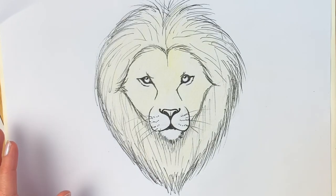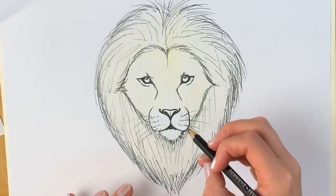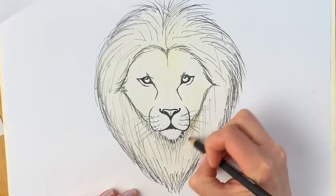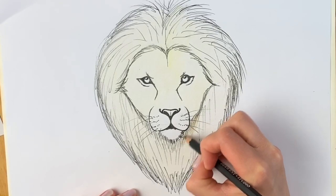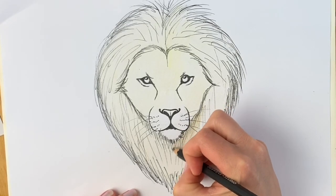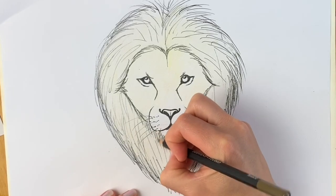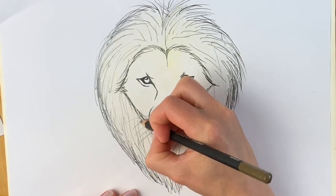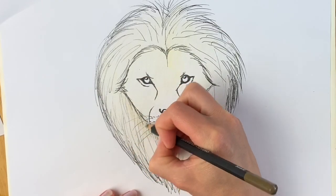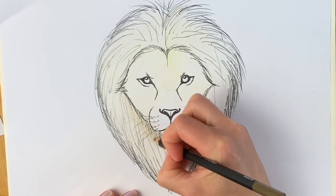I'm now going to draw one of the darker areas just here, still doing it lightly because it's much easier to start off and add multiple layers than it is to try and erase the parts you've got wrong. This whole drawing is just going to be built up layer upon layer.